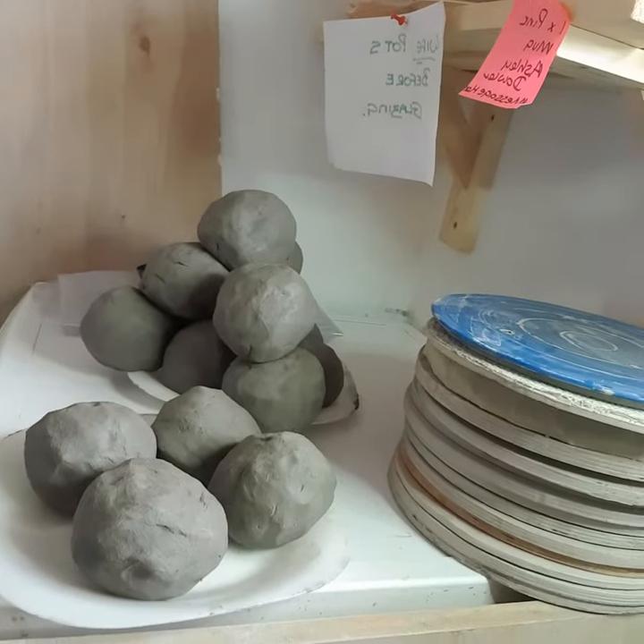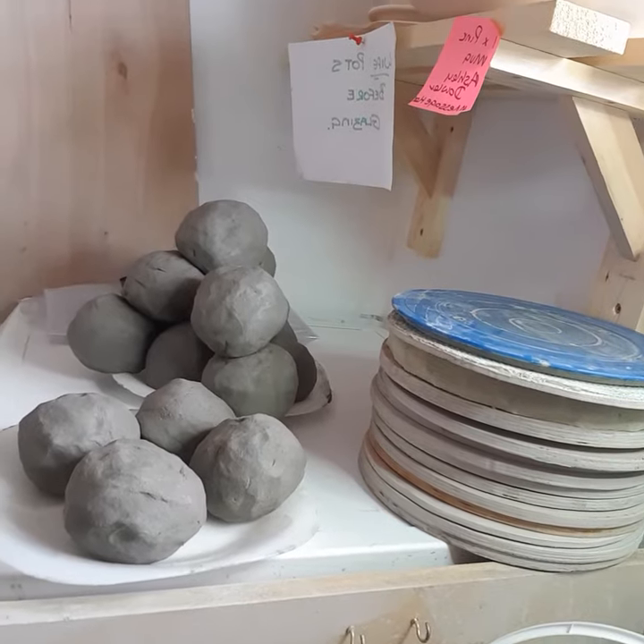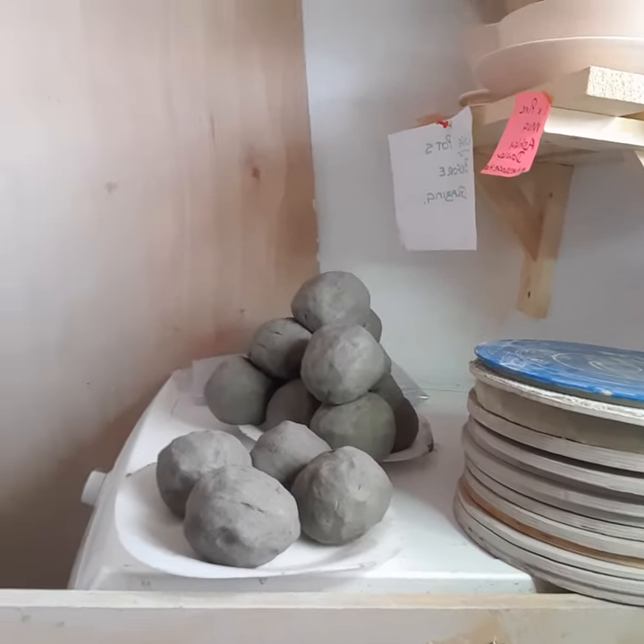Cooey, it's me again, I'm back. You were with me a little while ago when I was doing all my wedging of my balls. By the power of magic, there are loads of balls ready to go. These have all been wedged and they're now ready and prepared for bowl making.